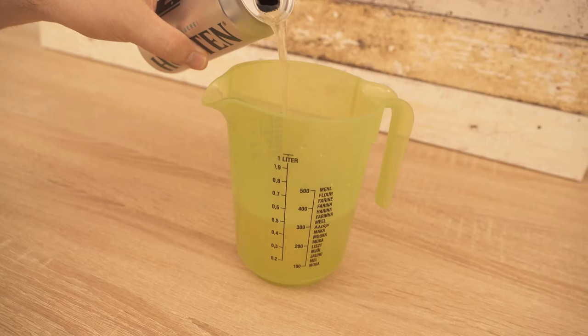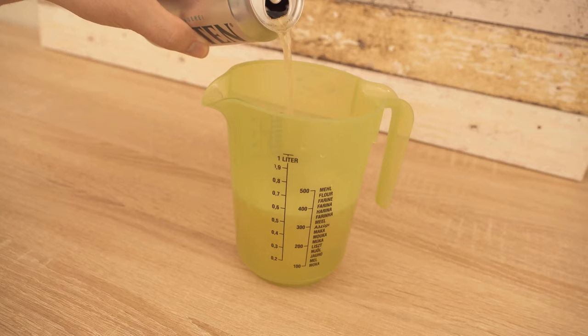It is important that we do not just dump the beer on the lawn, but dilute it a little. I put 400 ml of water in a measuring cup and add 200 ml of beer, so that we have a mixing ratio of 1 to 2.